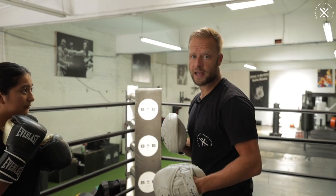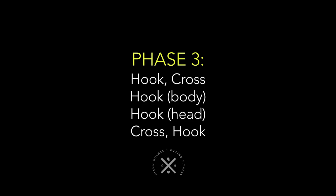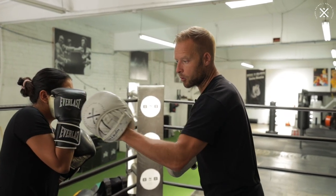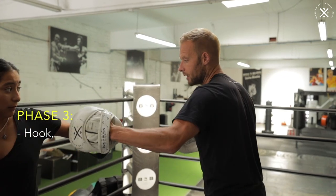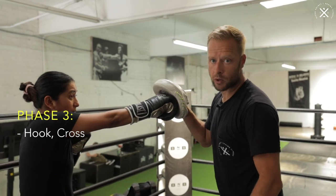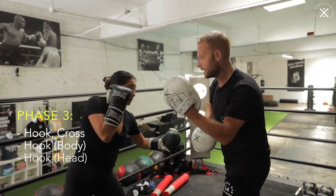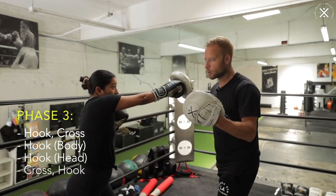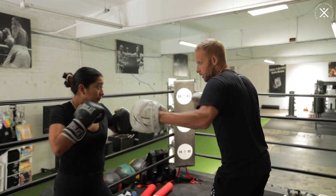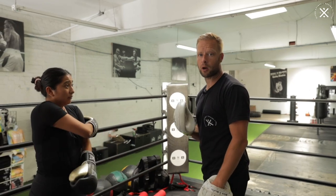So the start of phase three — we've finished on phase two on the block. Now from phase three, we're going to develop that lead hook. We're going to throw a lot of hooks from here. So she's caught the hook on the back of the glove. I'm going to pull this mitt away. We're going to start with the lead hook, add the cross — two counter punches off that block. And then from there, we're going to go to the body shot, lead hook to the body. We're going to double up that hook to the head, add a cross, and then finish on the hook as well. So after the block, we've got one, two, three, four, five, six — six punches all off that block.